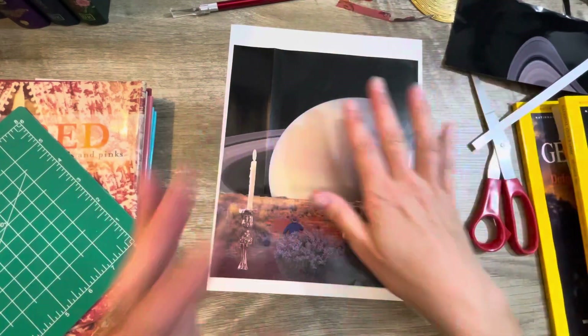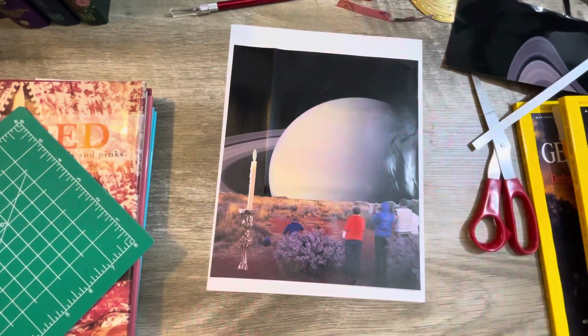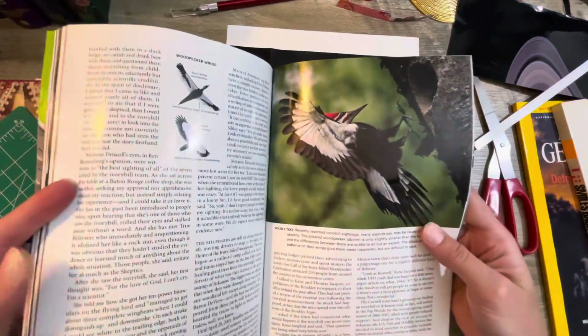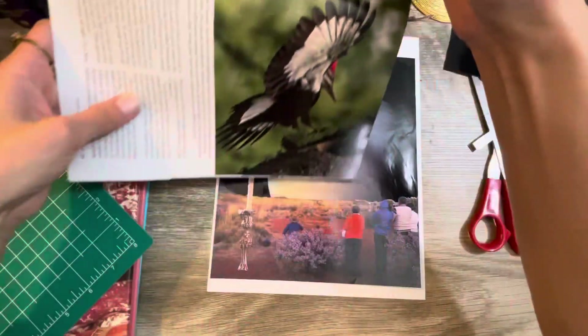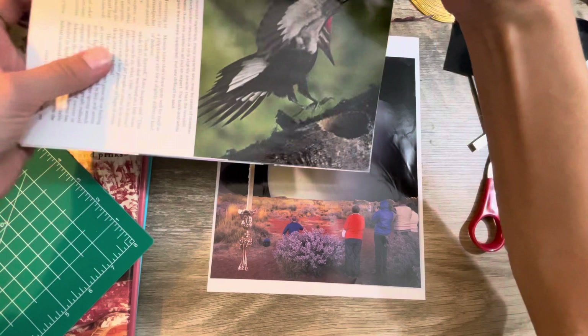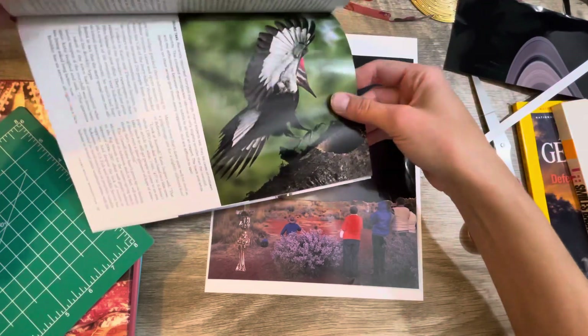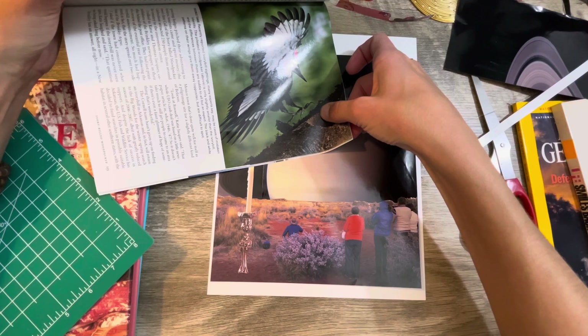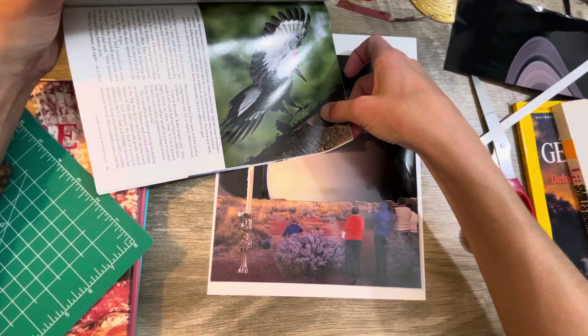I should find one more something — something's got to go up there. Hold up — do we want the bird landing on the planet? It's kind of big though. He'd go right off the page. Although, that would be kind of cool, having him go off the page.